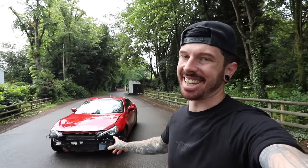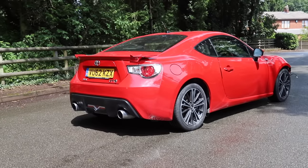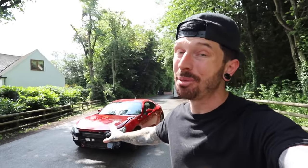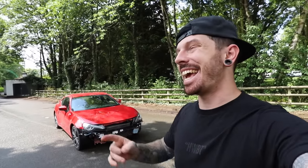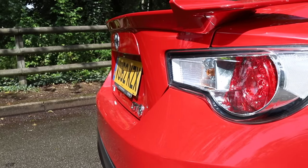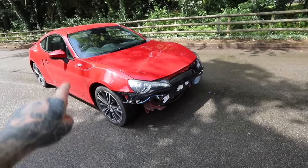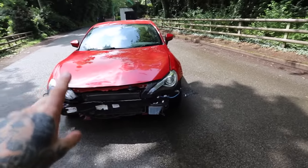This is my crash-damaged Toyota GT86. There's just something about this car that I really like. It's got so much potential and there are so many aftermarket parts and upgrades you can do to it. But first things first, it's got to be repaired. If you watched the previous video, you'd know I picked this car up for £4,500, which I think is an absolute bargain, providing we can repair this thing.